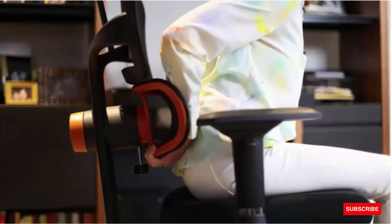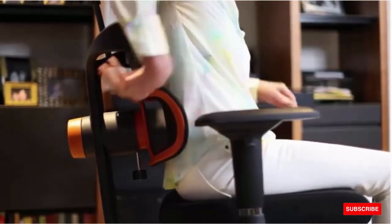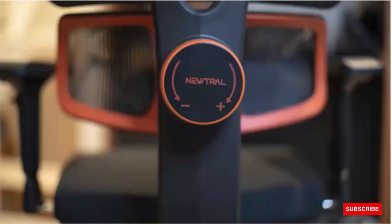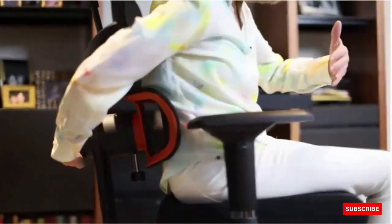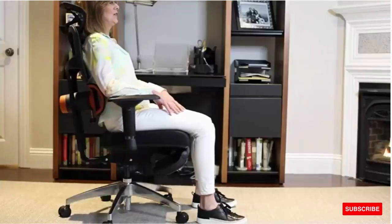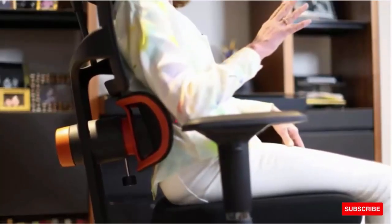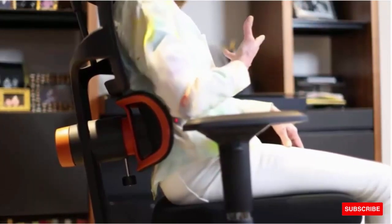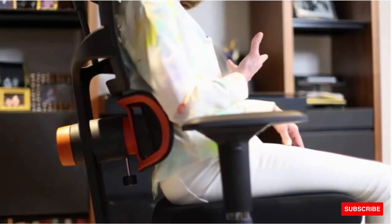Once you get the lumbar support lined up with the curve in your lower back, you have a feature here that can adjust how much the lumbar support fills in your lower back. Look at the posture that this chair puts my body into. It fills in your lower back, but what's so innovative about it is it also lifts your spine and gives you decompression of your discs.